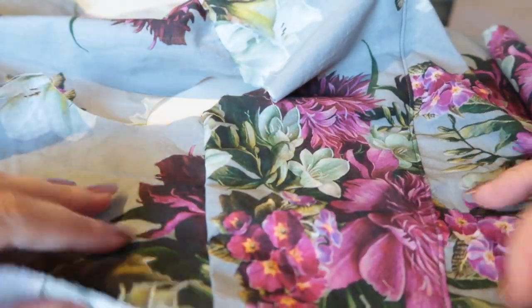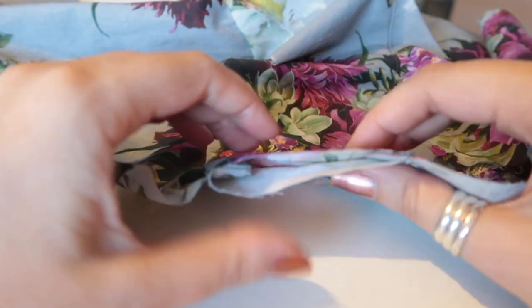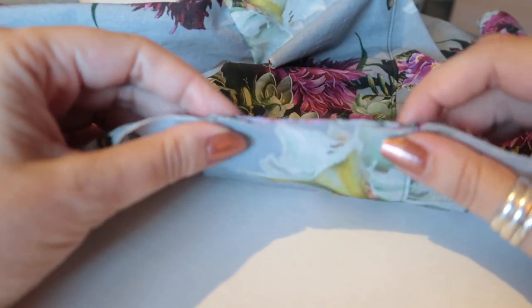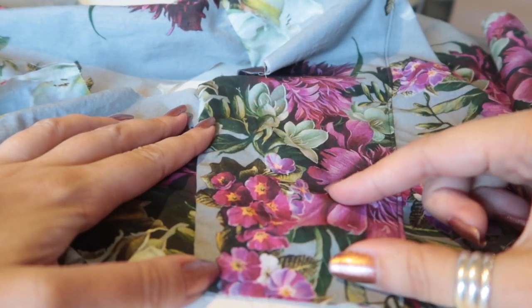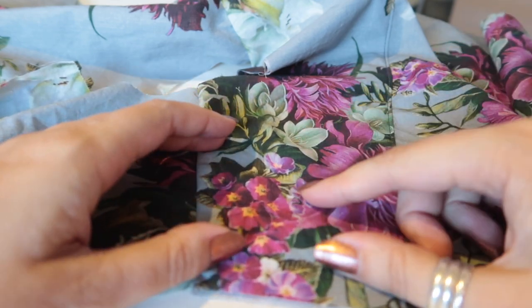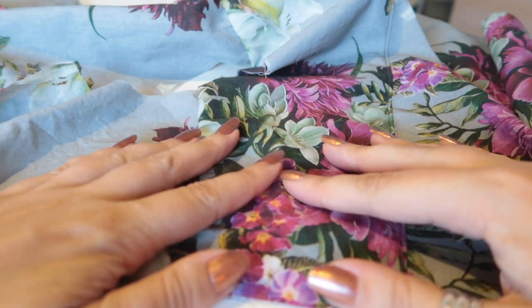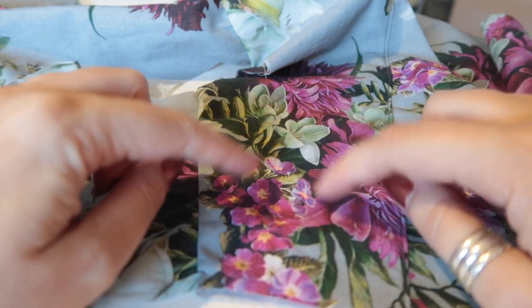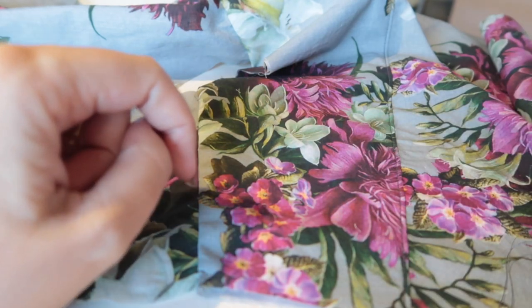There you go — you have successfully burritoed your yoke. You can use this method on other things; it doesn't have to be a shirt. For example, the Sew Over It Eve dress has little mini yokes on the front of the bodice and I burrito those because it's just a finish I really like the look of on the inside of the garment. This method will work for anything that has a yoke and a yoke facing.